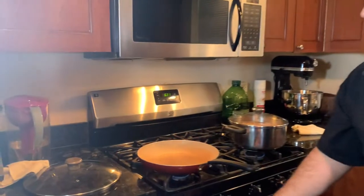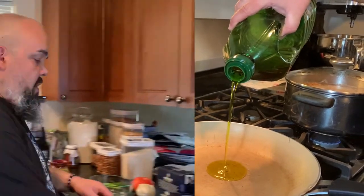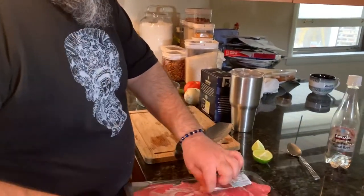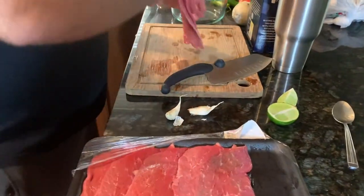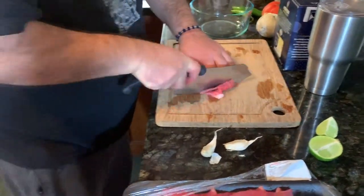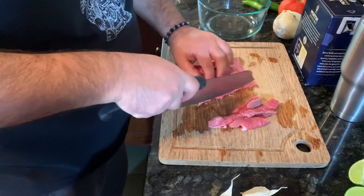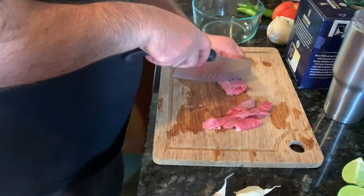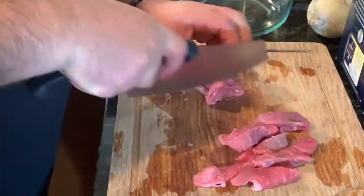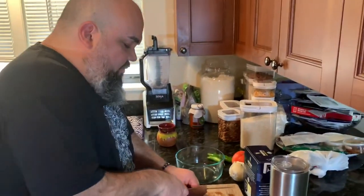I'm gonna need some salt and about two tablespoons of olive oil, and I have a pan heating up right here. I'm gonna put the two tablespoons of olive oil in. Then I'm gonna take my steak and cut it into strips, almost like if you were making fajitas. What we normally serve with this is Mexican rice or beans.